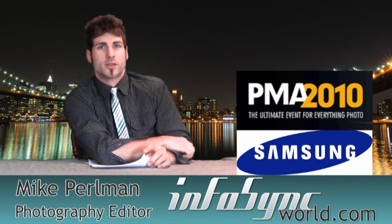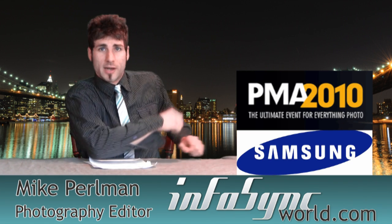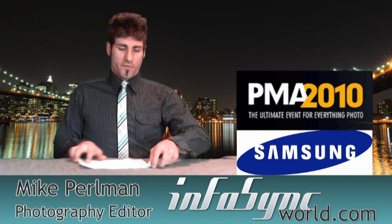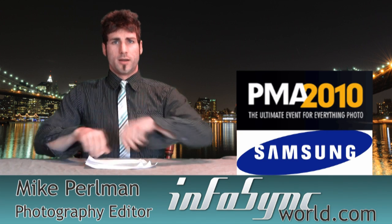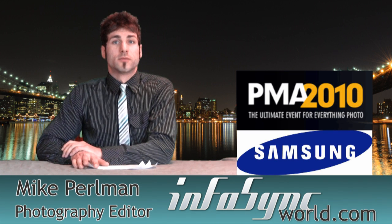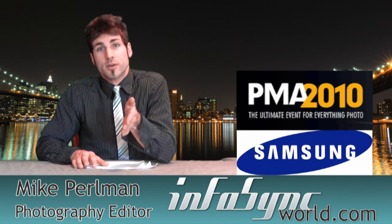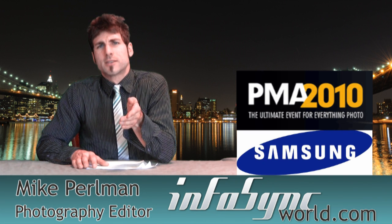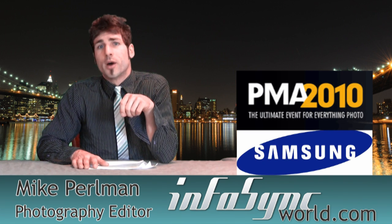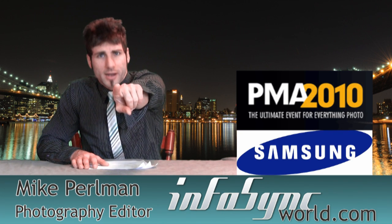Mike Perlman here for InfoSyncWorld.com giving you the best coverage of PMA 2010. We hit the show floor with Samsung in lovely Anaheim, checked out their new fleet of cameras. Got a lot of soccer mom and t-ball dad friendly cameras, but Samsung also has a couple other tricks up their sleeve and in the pipeline.